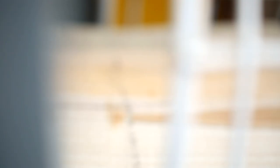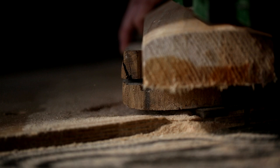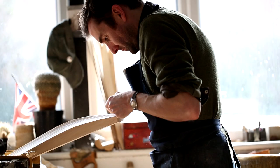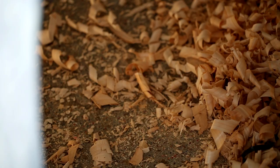Bat pressing is really a major part of the whole process which gives the bat its power and performance. You can't force a piece of wood to be the weight or shape of a bat that it just won't make.